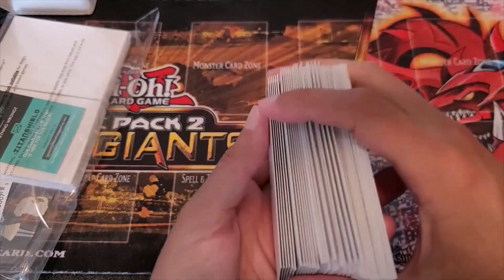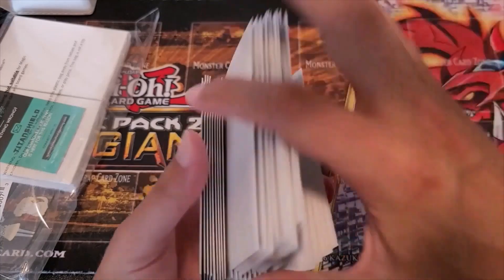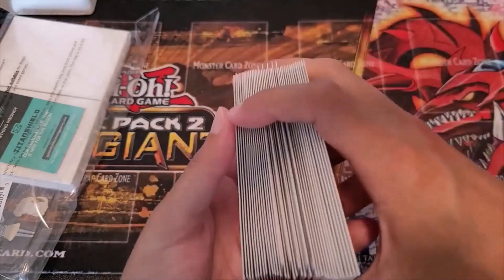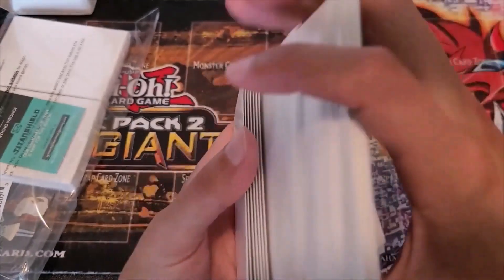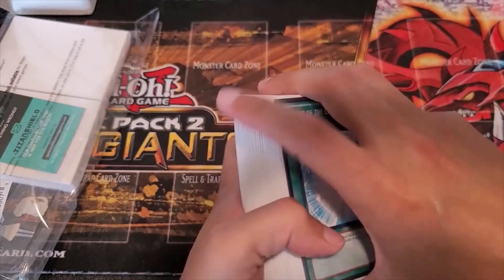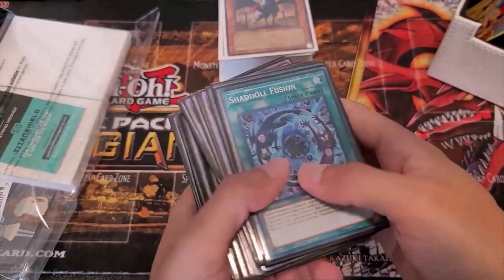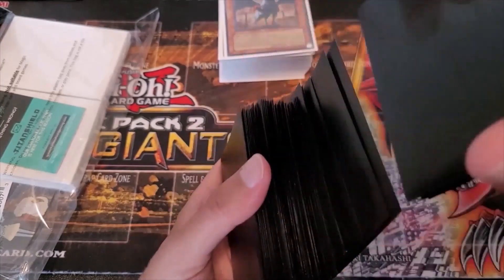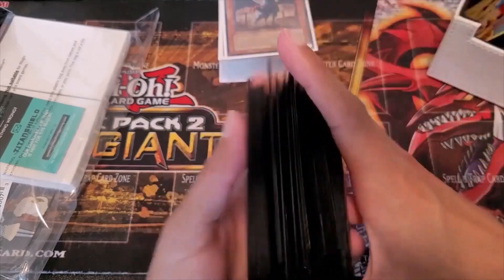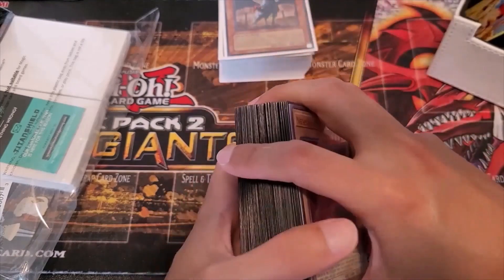Here's the shuffling test. These things shuffled very smoothly — they're very easy to shuffle. I think they would last a long time in a tournament as well. And then here's my Shadal deck. I took out the loose sleeves so I could do the shuffle test with this. I did these back to back so I could tell you which one shuffled smoother, but really they both shuffle about the same. They're both easy. If you're comparing shuffling, you can't say one is better.